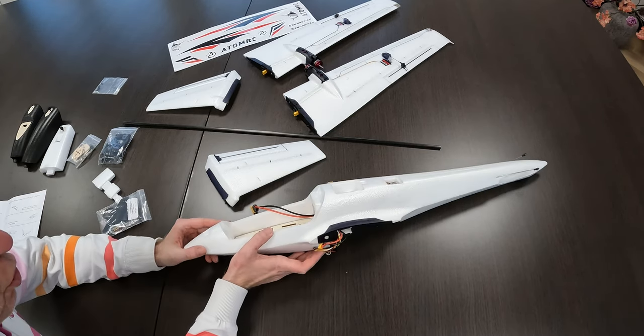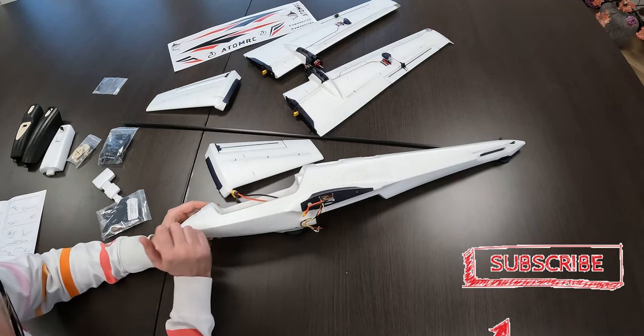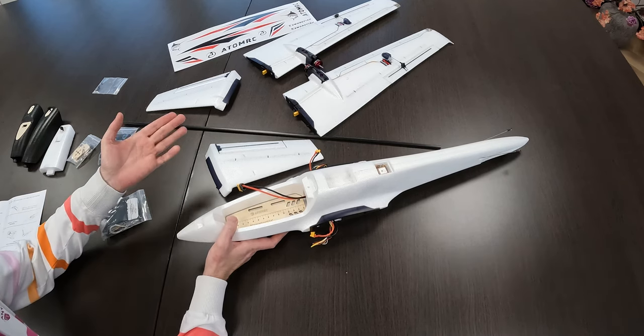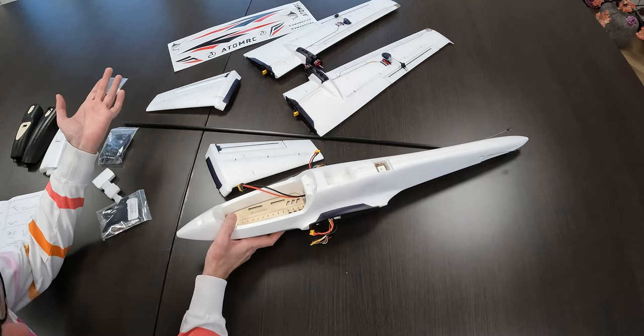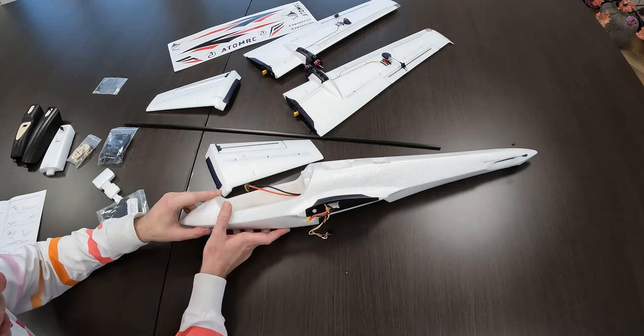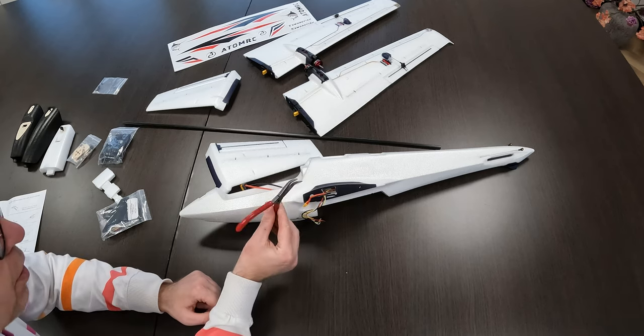Alright guys, assembling the Swordfish from Adam RC, or Skyzone if you will. The main purpose of this video is to show you whether you need tools and if you need tools, what kind of tools you'll need for this plane. I have a needle nose plier over here — not sure if I'll need it but it should come in handy.